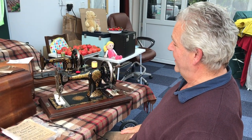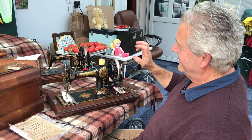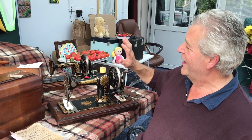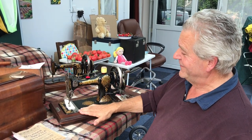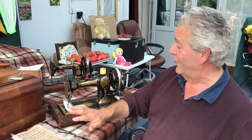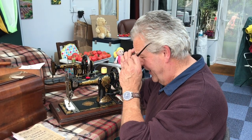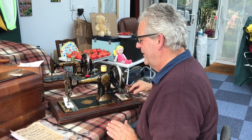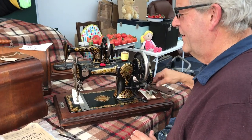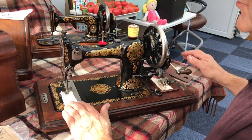Because Jones had the royal patronage, they were allowed to put it on the machine. This is out of my Sewalot collection — what I call museum quality original. It's unbelievable that this is a hundred and ten, coming on for a hundred and twenty years old, and still looks like it's just come out of the cupboard. It's amazing.